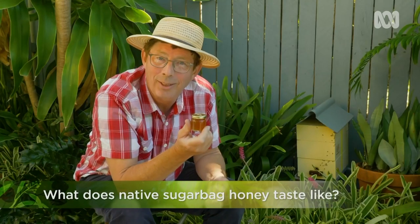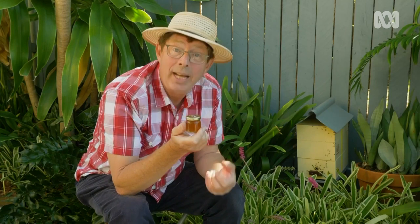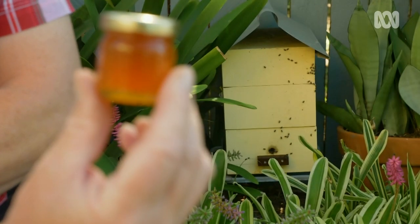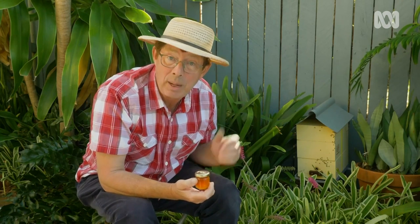What does sugar bag taste like? Well, forget ordinary honey — this is totally different. It's a complex flavour, it's quite runny, and it has a distinctive tang of citrus. You don't get much from a hive. These little bees work really hard, but only in a good year will I get some honey from them, maybe about one litre from a hive like this.